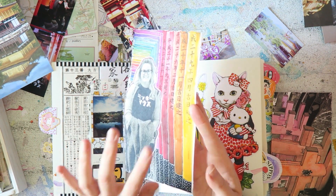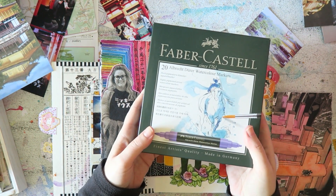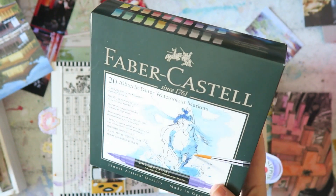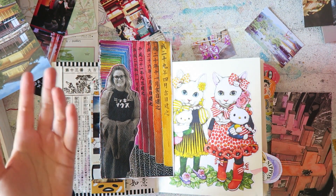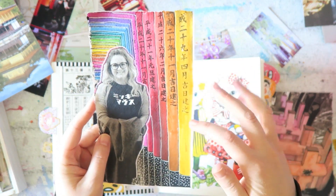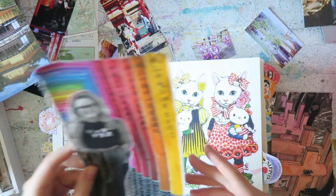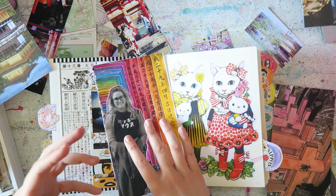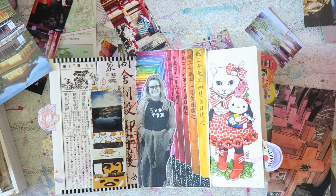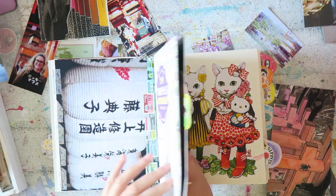I colored this one with watercolor markers I received for Christmas and hadn't had a chance to play with yet - they're by Faber Castell. They're nice for sketching; they don't move as fluidly as straight watercolors, but they were really perfect for this element. After coloring I added detail with a black pen, white pen, and acrylic marker around my friend, and I'm super happy with how it turned out. I couldn't have reached this point without James's course.